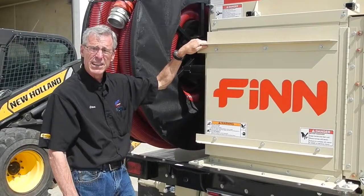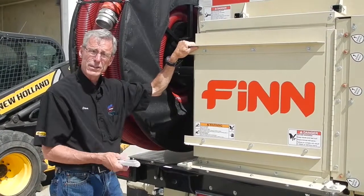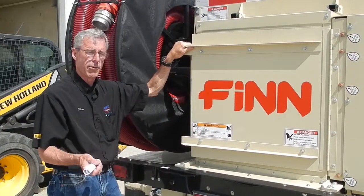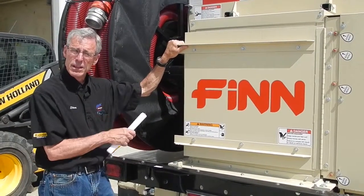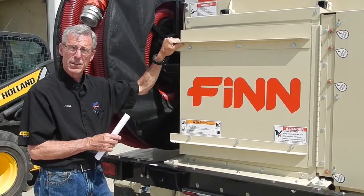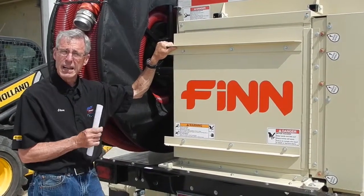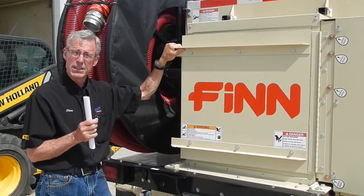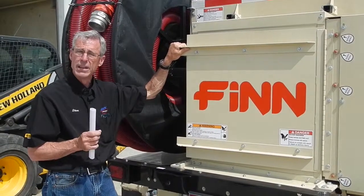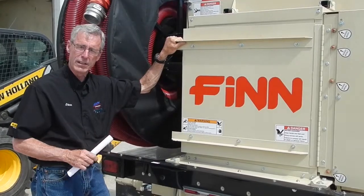You can look inside here to check on material feed. The airlock also has an auto-reverse feature. If something like a two-by-four or four-by-four gets in the mulch, or a piece of steel that's too hard for the knife to shear, the airlock will go into auto-reverse and try to shear off that piece to continue operating. If it can't shear it off, you'll need to get inside and remove whatever is obstructing the airlock.